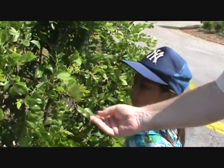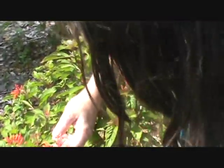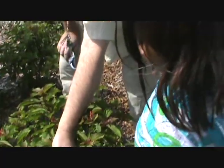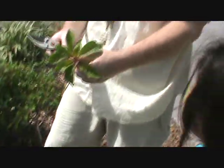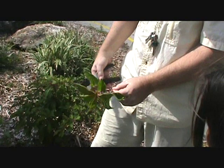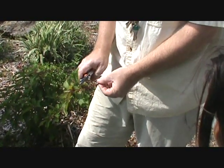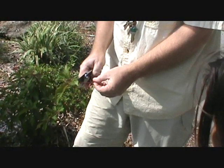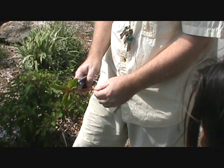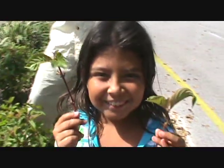This plant is called a firebush. The reason it's called a firebush is because of these flowers, which butterflies are attracted to — they come in and get the nectar from them. I'm going to take a cutting of this plant right down here to get a good sample, snip off some of the smaller leaves, and later show you how to plant it in the soil from a cutting to make it grow.